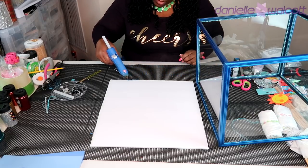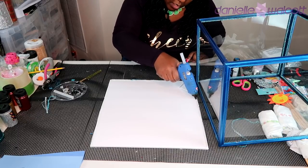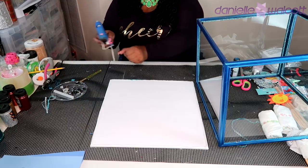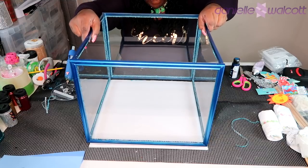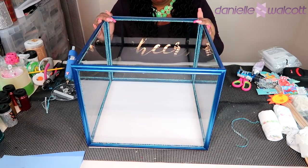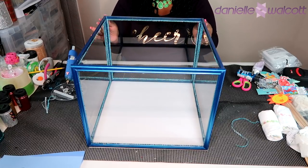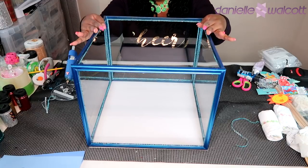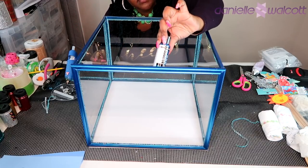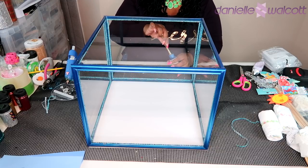Because we're working with 11 by 14 frames which is a big size, we have to move relatively quickly so that glue doesn't cool and seize up before we have an opportunity to place our frames on top. Here I am placing the aquarium frame on top of our base to make our aquarium, finding my placement and moving it as much as I can before that hot glue sets, then applying a little pressure.